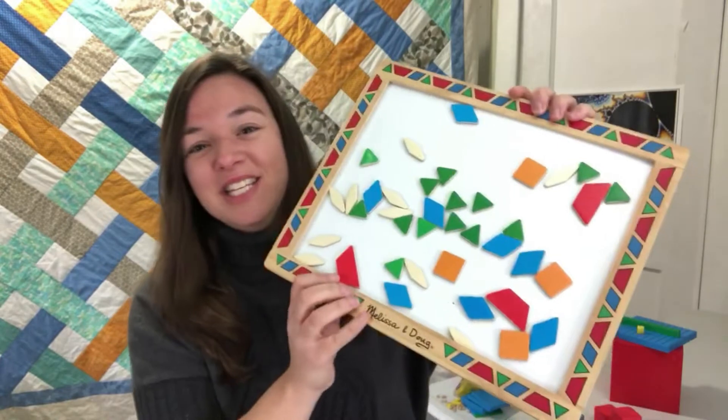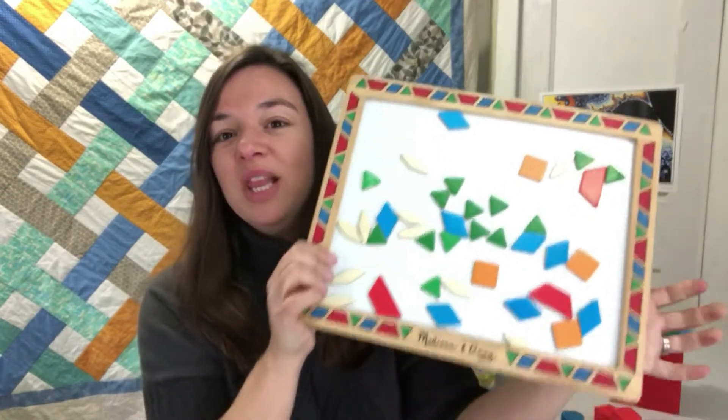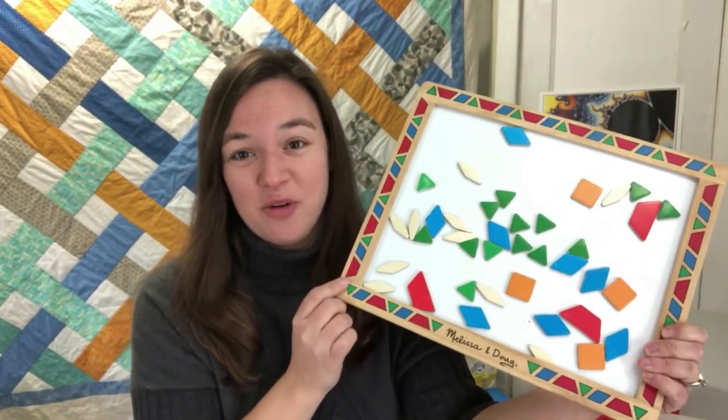Finally, you're going to want pattern blocks. Our set came with a magnetic board, but you can also buy just the blocks without the board. We love these — we use them in preschool and similar contexts, but they're also a great way of teaching a lot of different math concepts.